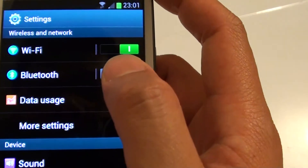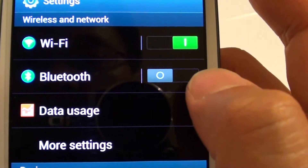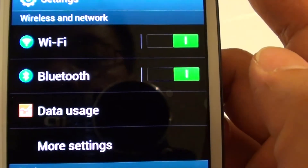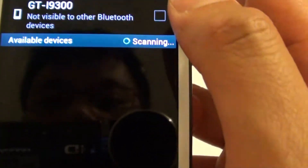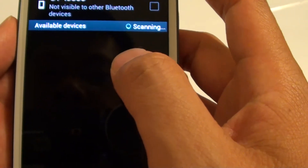From the top of the screen, under wireless and networks, select the Bluetooth switch to on. Once it's on, you can tap on Bluetooth and wait to scan the available Bluetooth devices.